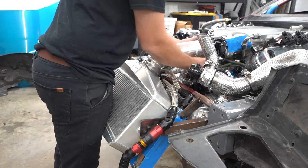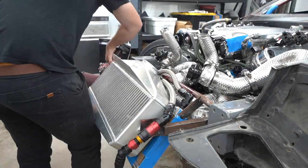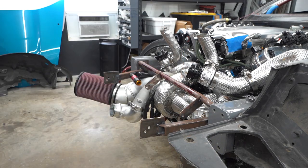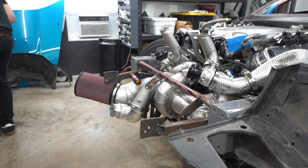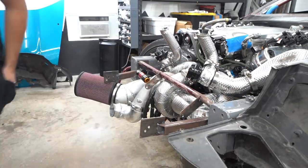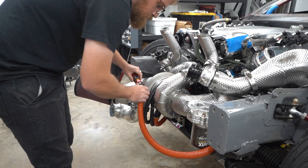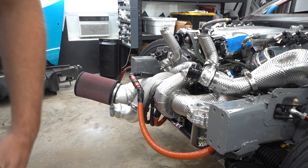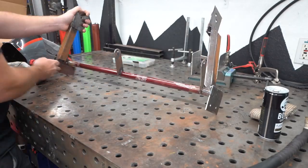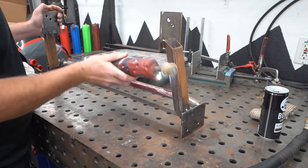One thing I've been really pleased with on this new front end setup is how serviceable it is. This took all of about five minutes to tear the whole front end assembly off the car — about the same amount of time it would take on a fully operational car. With the dry brakes, we don't have to drain any fluid. We just pop them, pull the oil cooler out — piece of cake. It was a really tricky thing to design and get right, to have it strong enough but still out of the way. Pretty happy with how it came out. Now it's time to weld it out.